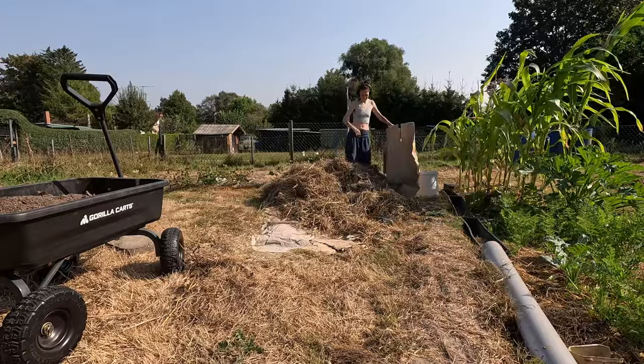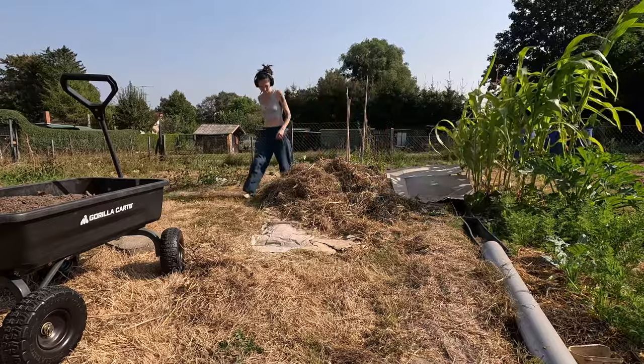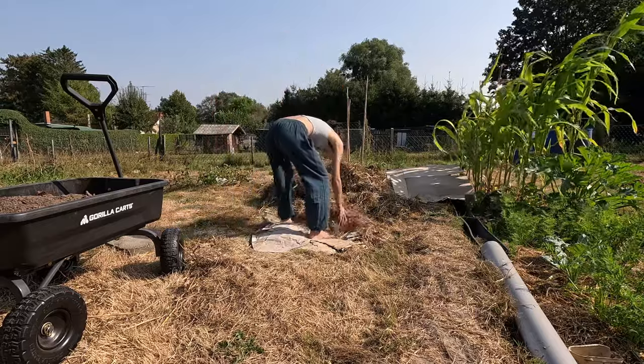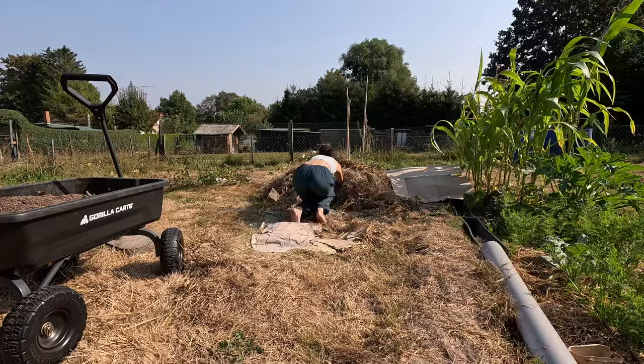Work in the summer garden was slowing. The winter greens were in. Soon I'd need room to grow onions and garlic. I was running out of bed space and needed to fill the gaps.